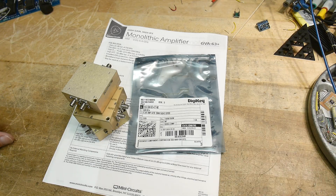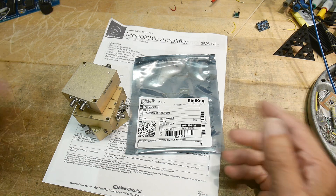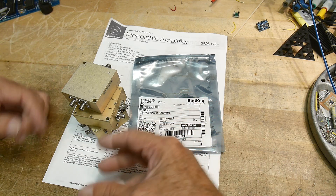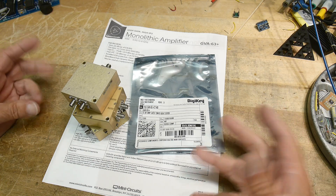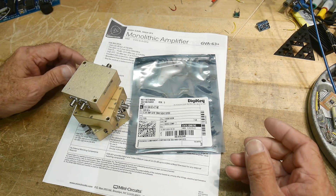I thought I would do a series — people have been asking for this sort of thing. I'm going to take a spin on it, but people have wanted me to show all the steps from creating a circuit, going into KiCad, making a board, getting the boards ordered, and all that kind of stuff. They want to see the whole design process, so I thought I would do one just for fun.